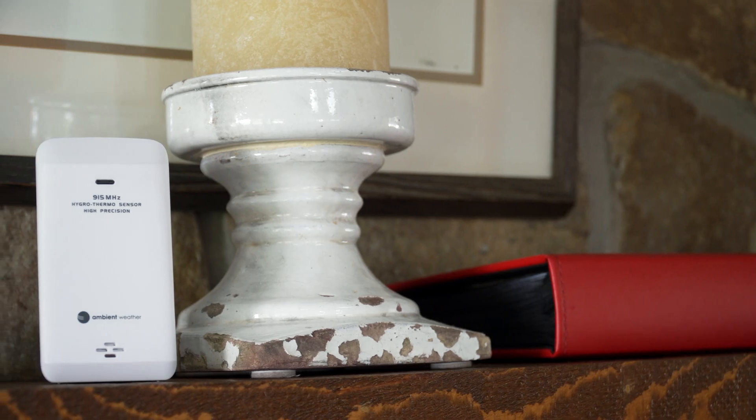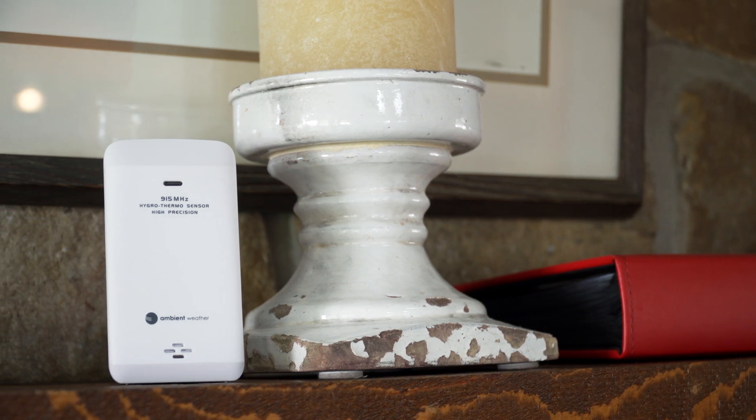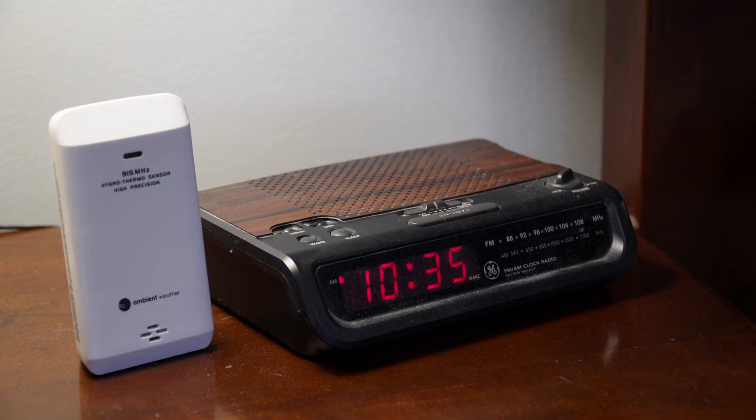Add up to seven thermohygrometers, floating pool and spa sensors, soil moisture and temperature sensors to track and monitor all around your home.